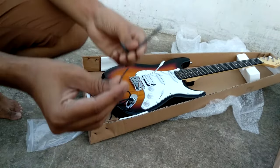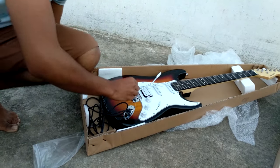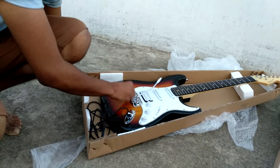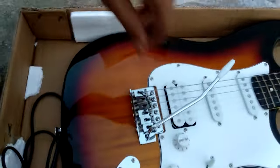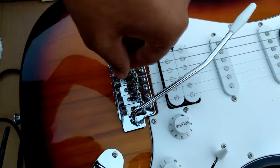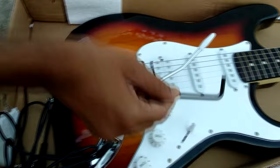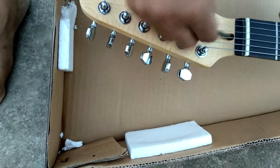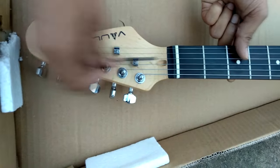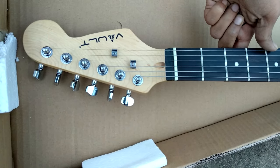And here are the allen keys. We will put the whammy bar here and set it to the fretboard.